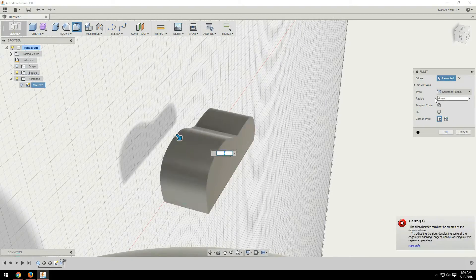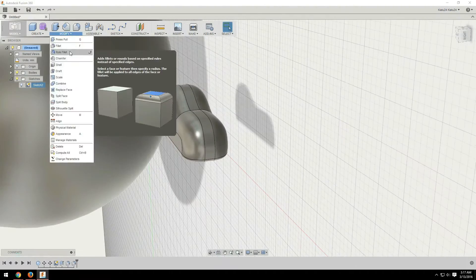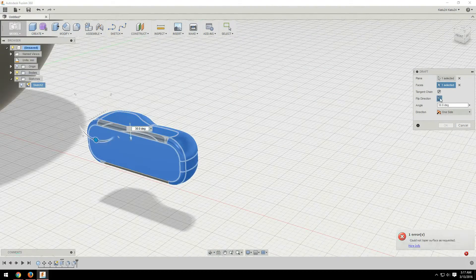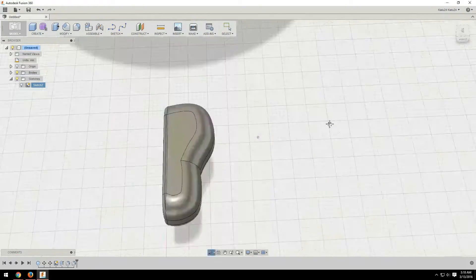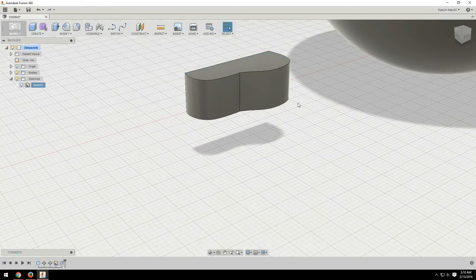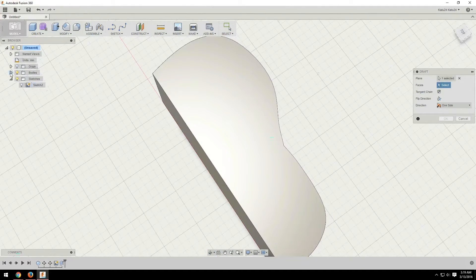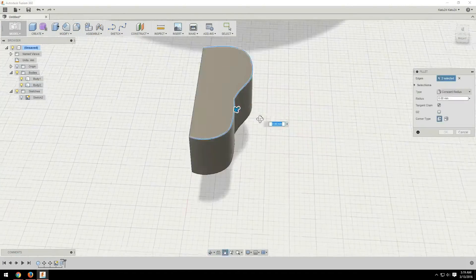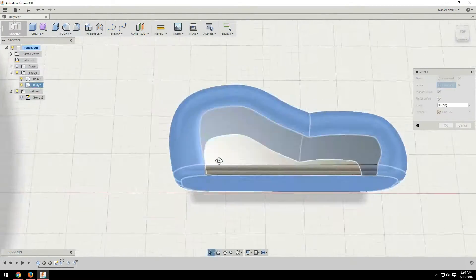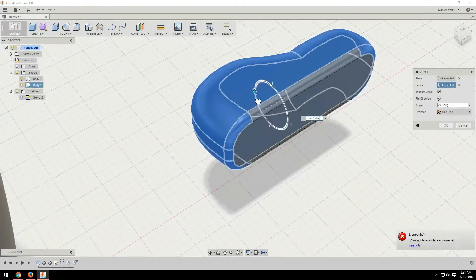So I created two spheres, one smaller than the other, and then just connected them with lines to give it a nice organic, cartoony foot type of look. From there I just extruded those up at different heights, used the draft tool on the back end to give it its shape, and then filleted the whole thing. And that's how I got the shoe that you see on the model.